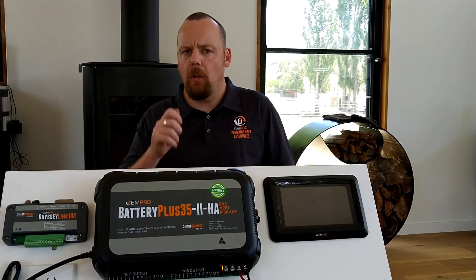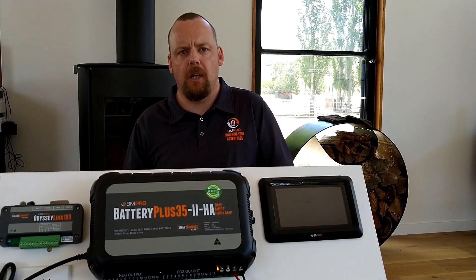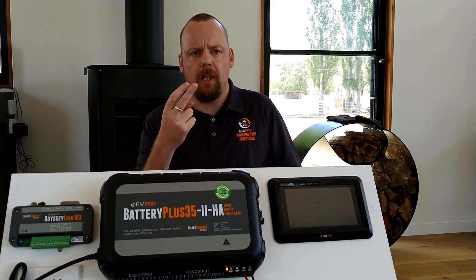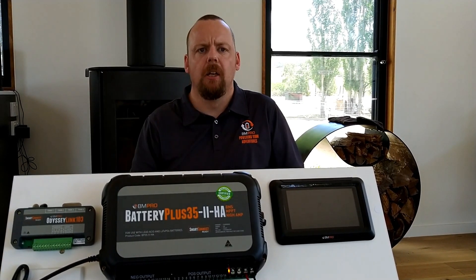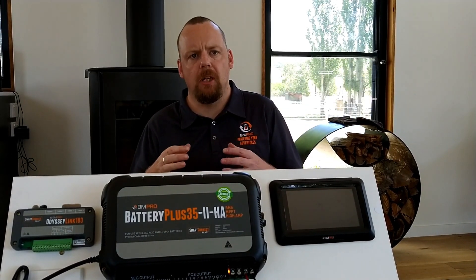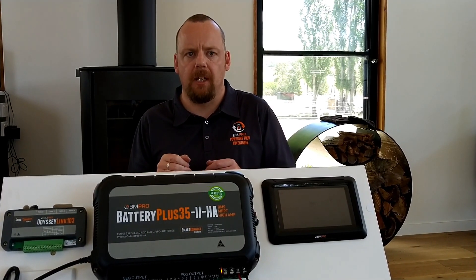If we see a red fault in a single flash sequence, it means we have an over temp issue. If we see two red flashes — blink blink — we have a battery fault. There could be a cell dropped in the battery or something of that nature, so definitely think about getting your batteries looked at.